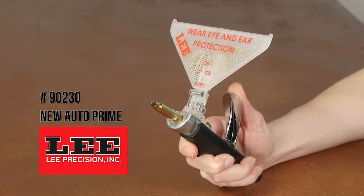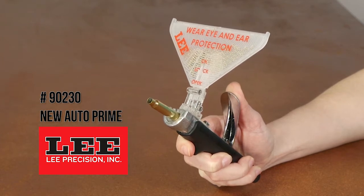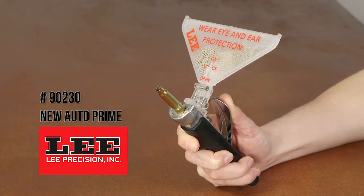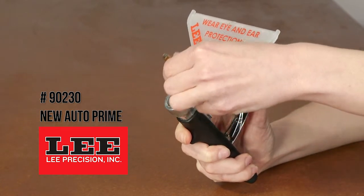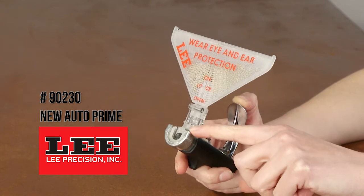The new Auto Prime hand priming tool is a fast, safe, and effective way of priming cases. It features a soft-touch grip which assures a solid grip when priming brass. The new Auto Prime uses inexpensive Lee priming tool shell holders.